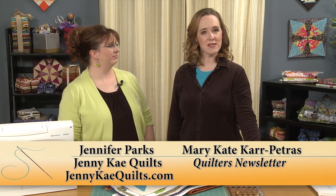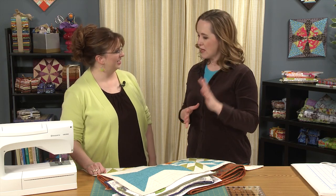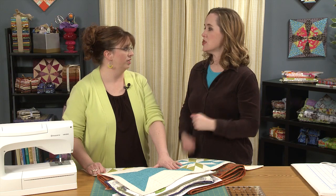Hi, and welcome to Quilters Newsletter TV, The Quilters Community. I'm Mary-Kate Karpetris, and I'm here today with Jenny K. Parks. Jenny is a designer that we've worked with a couple of times already, and she's here today to demonstrate machine binding — back to front machine binding. All machine, no handwork at all.